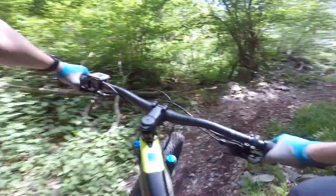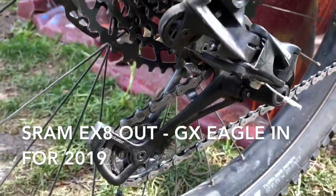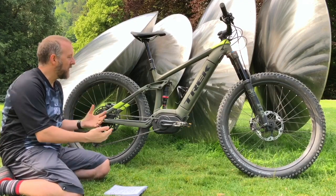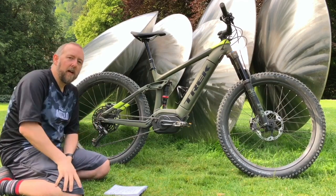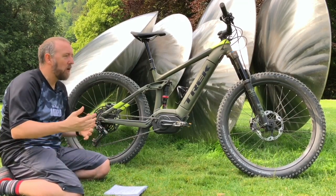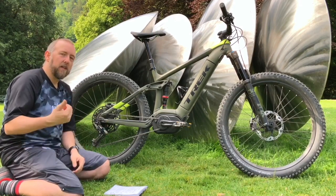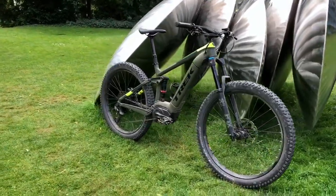Another change this year on the Powerfly is a SRAM GX Eagle groupset. Last year Trek specced the SRAM EX8 groupset, which is an e-bike specific group with fewer gears — eight sprockets — because the motor provides extra power so you arguably don't need the full range. However, Trek found there's an expectation at the high end that people want to see a big expensive groupset, so for consumer reasons they've now specced it with a 12-speed GX Eagle system. They're claiming that's because you guys think the EX8 looks a bit cheap — I'd like to hear your comments on that one.